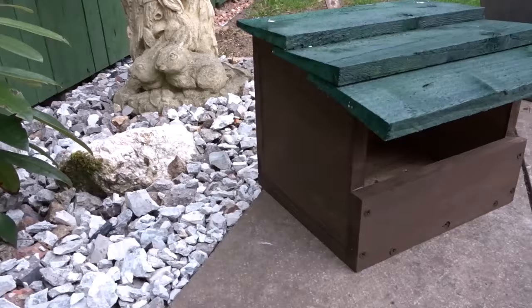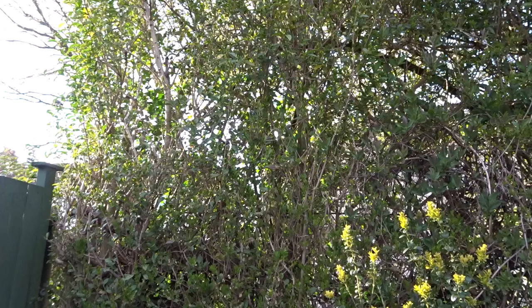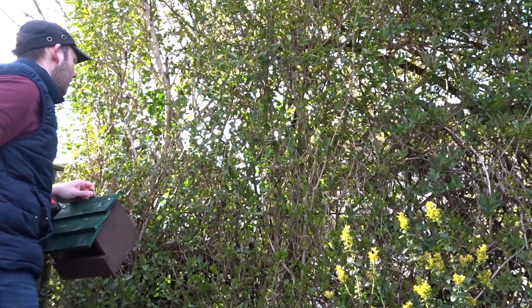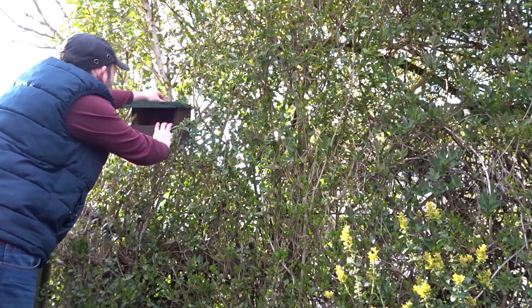Now that the box was complete all there was left to do was to hang it up. I didn't hang it too high off the ground — probably a couple of meters — and not in direct sunlight. I tried to hide it into the bushes as much as possible, and during the spring these bushes will really cover that box and it will be practically invisible within about another month or so.